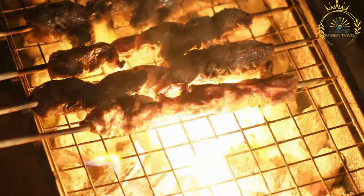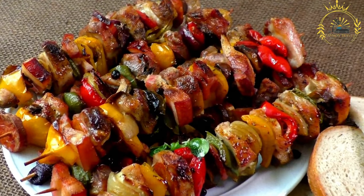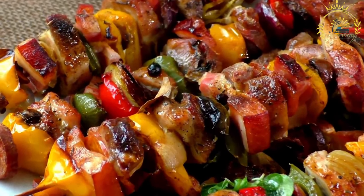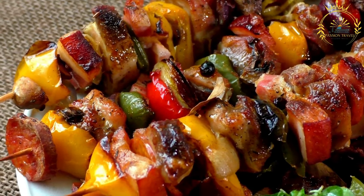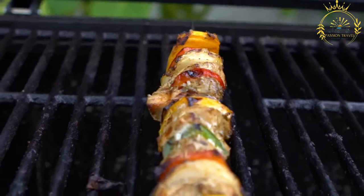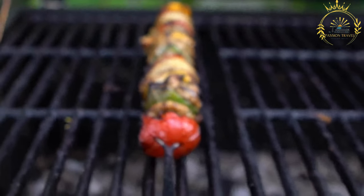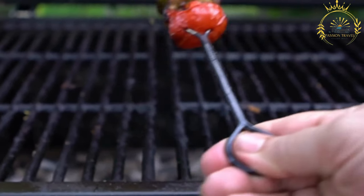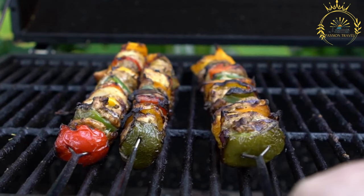Once cooked, the skewers are served hot and can be enjoyed on their own or with accompaniments like rice, bread, or salads. Bruchettes in Mayotte showcase the fusion of local ingredients with global grilling techniques, reflecting the island's cultural diversity. Whether enjoyed by locals or tourists, bruchettes offer a taste of Mayotte's unique culinary landscape.